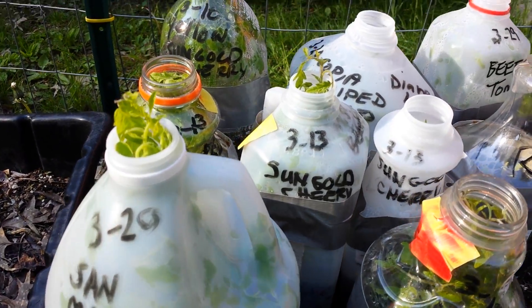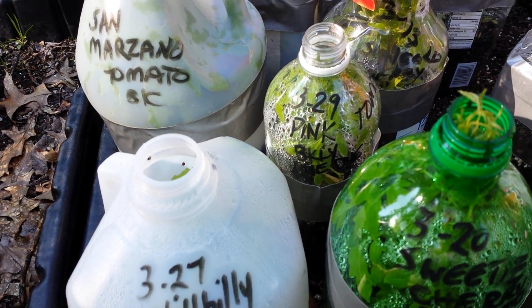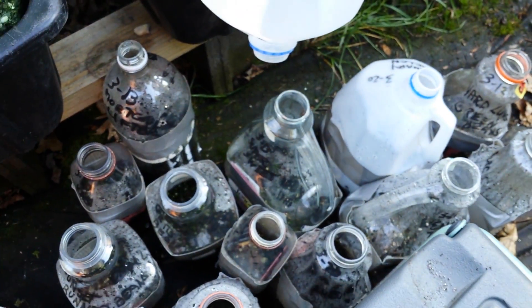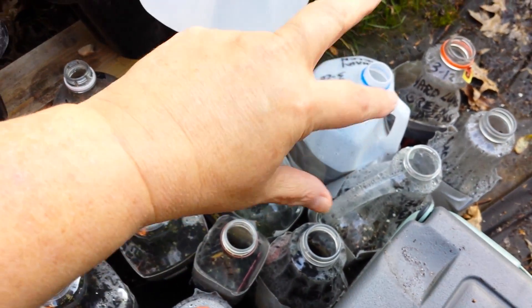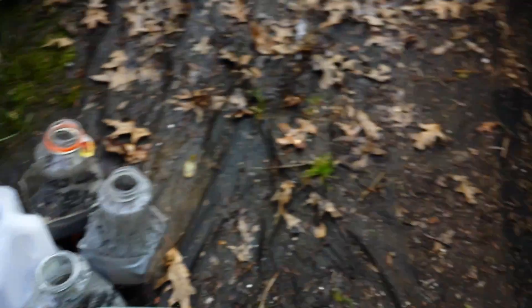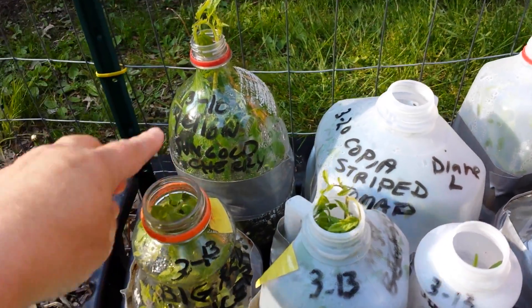Let me show you what I've got. All of these are bursting out the top and ready to be transplanted. There are three back in my graveyard which I'll show you. This is my graveyard — so far this year, out of 104 jugs, I have about 9 or 10 that have not come up at all. Three were tomatoes — three different varieties did not come up. We've got my only hybrid, which is sun gold cherry. Look at it.